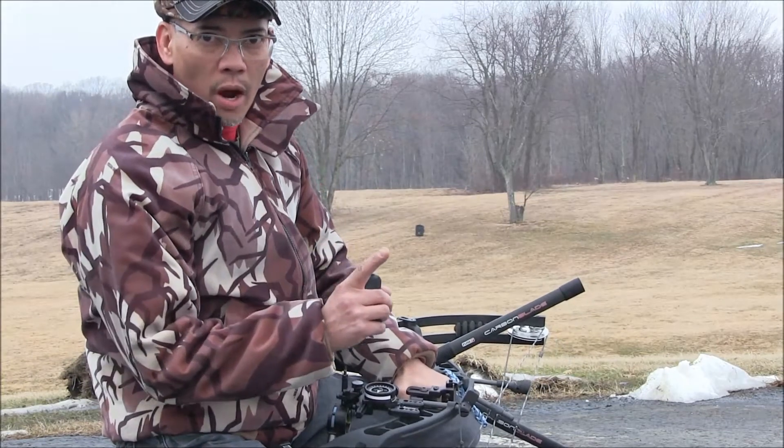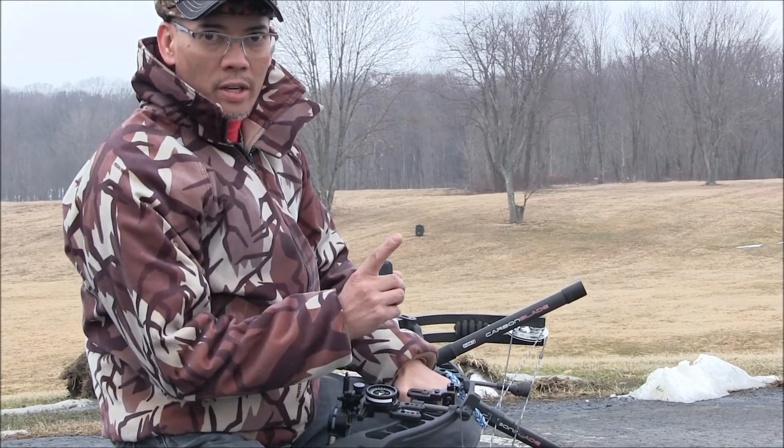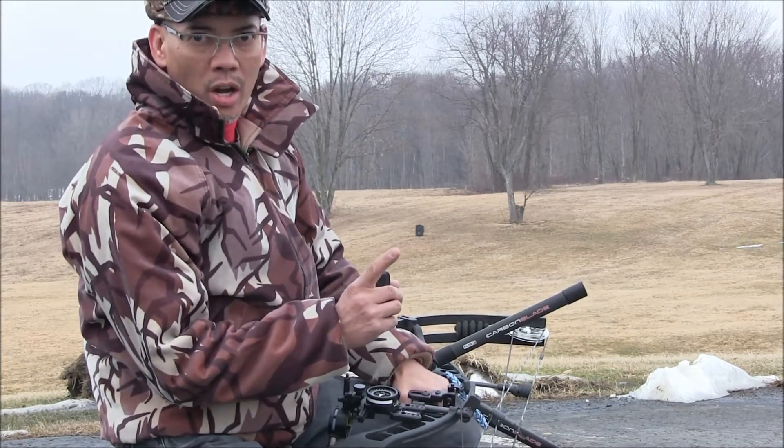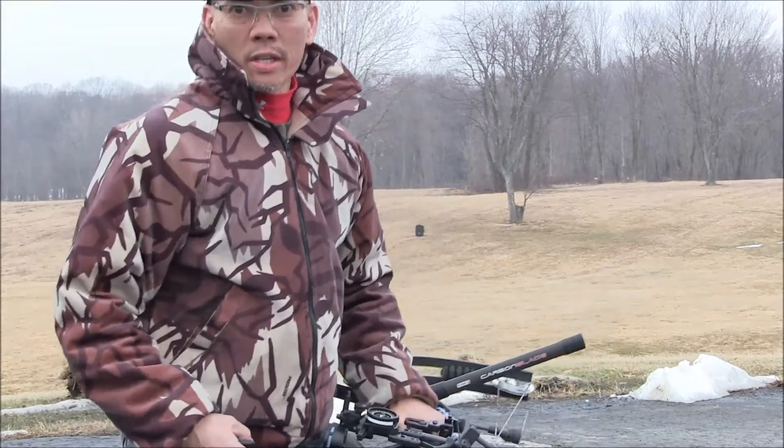I've been wanting to do this for a while. If you see that little black rectangle right there, that's a target at a hundred yards. The reason why I'm even doing this is years ago my one buddy Lou always said, hey Nito, if you want to tighten up your groups, you need to shoot at long ranges and that will identify any form flaws you may have in your archery form.